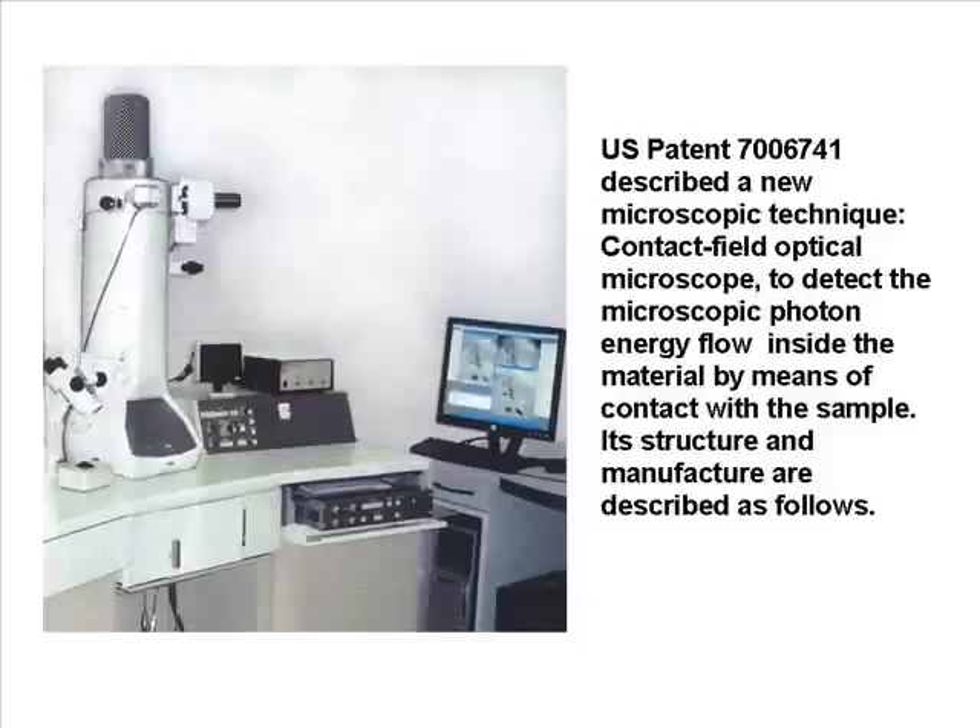U.S. Patent 7006741 describes a new microscopic technique — the Contact Field Optical Microscope — to detect the microscopic photon energy flow inside material by means of contact with the sample.